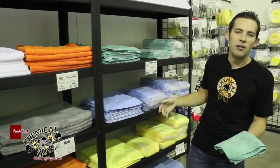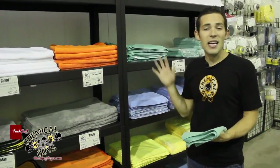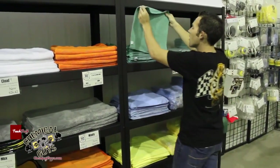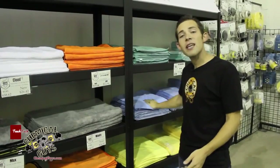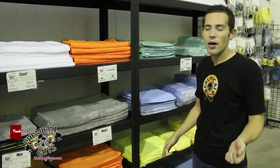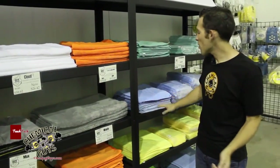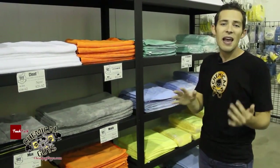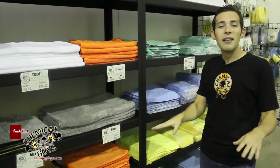Why do we have different colors? These towels are all the same material and same size - the color is so you don't crisscross the towels when you're working. At Smart Detailing University we use green for the outside of the car for washing and quick detail sprays, blue for windows, and yellow for the inside of the car. We don't want wax from our green towels on our window towels causing streaks, and we don't want window cleaner on interior towels damaging leather or sensitive plastic. We wash the greens, blues, and yellows completely separate.